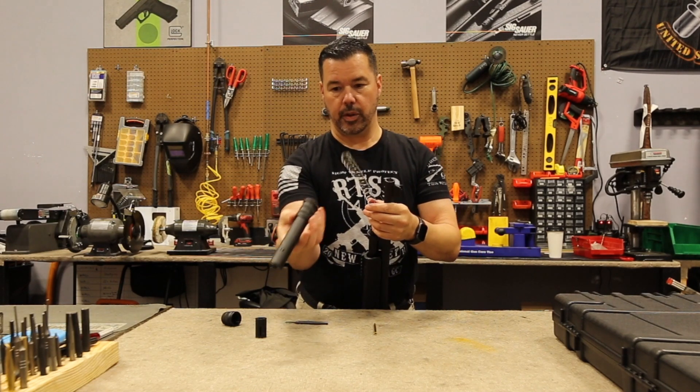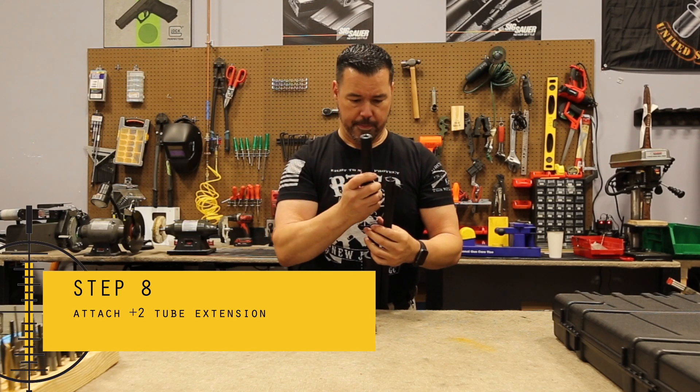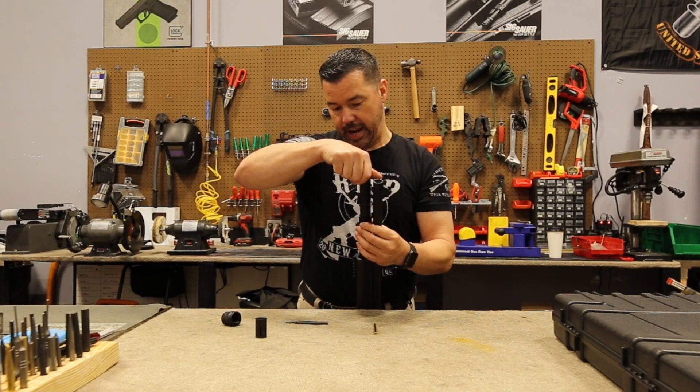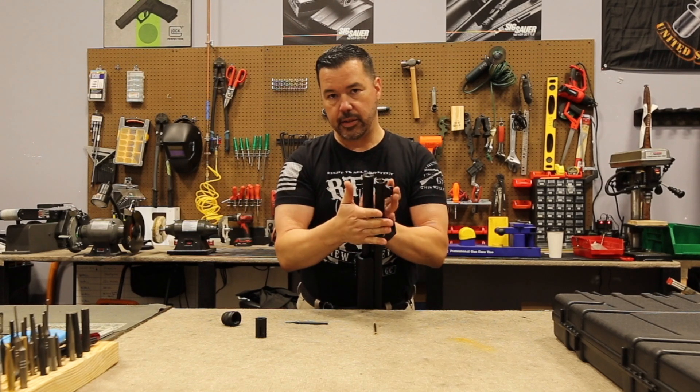I'm going to try to turn it this way. Here's your plus two — insert it over the top. And what you're simply going to do is just hand tighten it. You don't need any tools for this. You're not going to crank this down with anything.